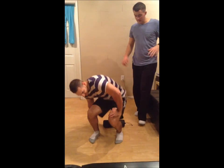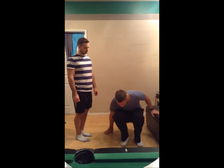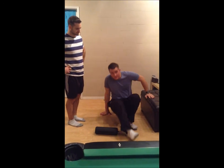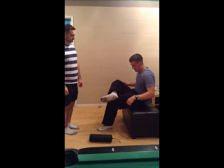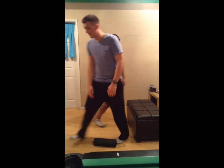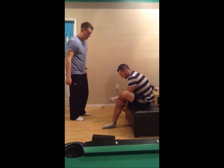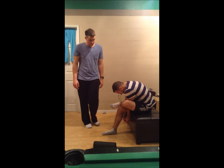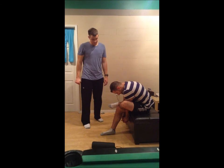We'll go to the static stretch now. There are a bunch of different ones for the piriformis. The simple one is just lying on the ground and holding. A better modification I find stretches it a lot more: sit on a chair, one leg over the other, reach underneath the leg, and the more you bend forward the more pull you'll feel. So knee over the other, reach through the leg, bend forward, and feel that pull on the left side. Hold for 20 to 30 seconds with static stretching.